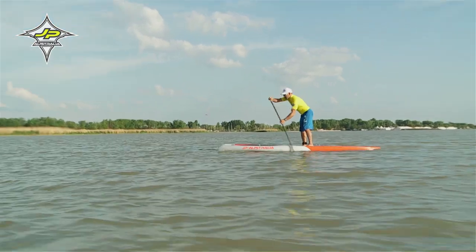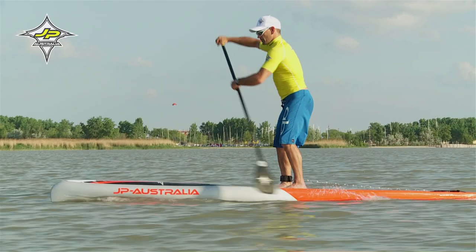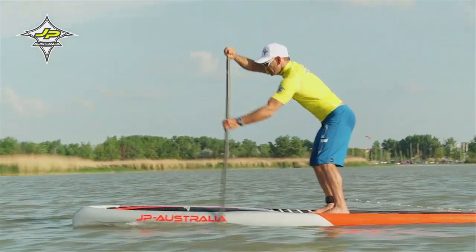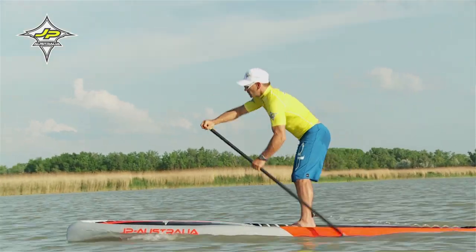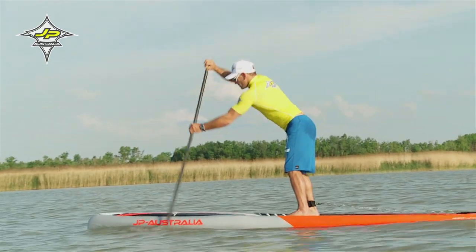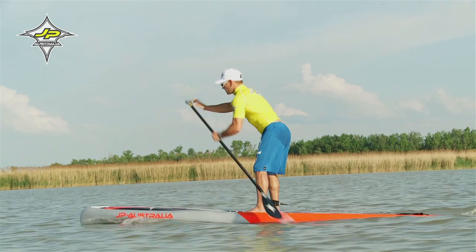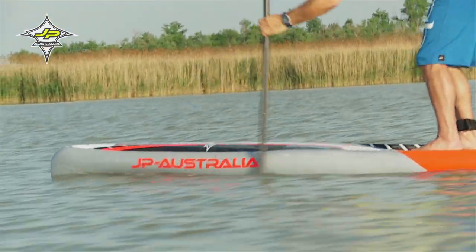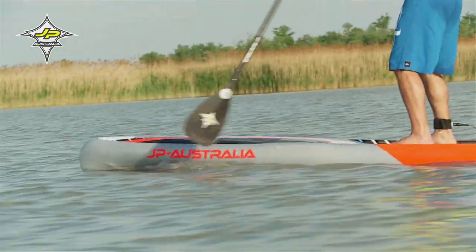Beim Basisschlag achte darauf, dass das Eintauchen, das sogenannte Catch, sanft passiert. In der Zugphase steigert sich der Druck vom Rumpf über die Arme und lässt langsam nach. Im Bereich der Ferse lässt der Druck nach und das Paddel wird aus dem Wasser geholt und in der Rückholphase wieder nach vorne gebracht. Und vorne erneut beim Catch eingesetzt.